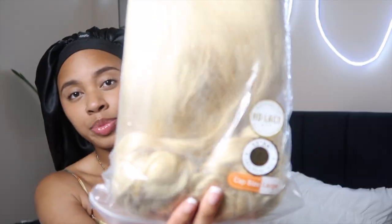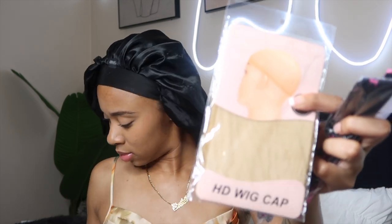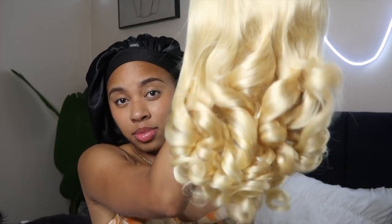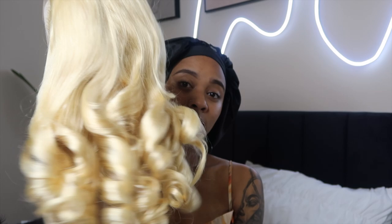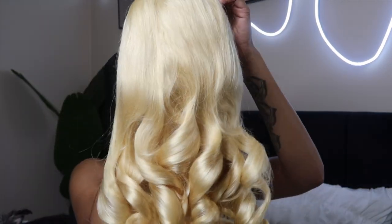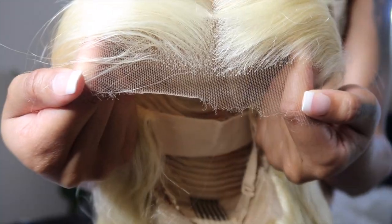So I got me a 613, 13 by 4 HD lace front and it is 22 inches. They gave you everything — from the edge brush, to the tie to keep the head down, the HD wig cap, which I appreciate a lot of wig companies doing now. It came with lashes, the silk scarf, and of course a place to secure your wig. Look at these curls — like it's giving what needs to be gave.